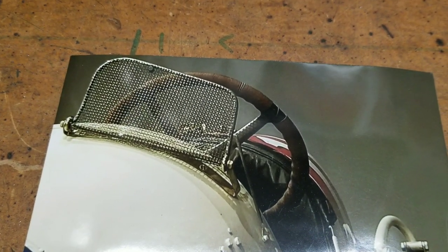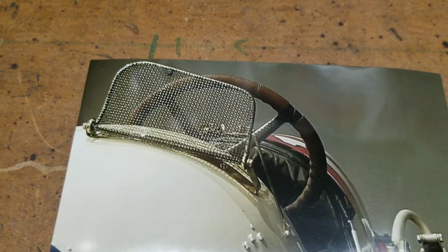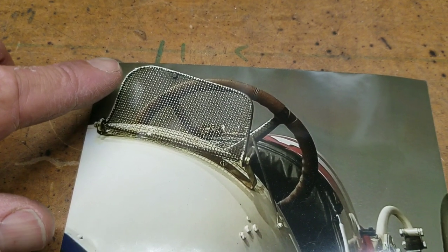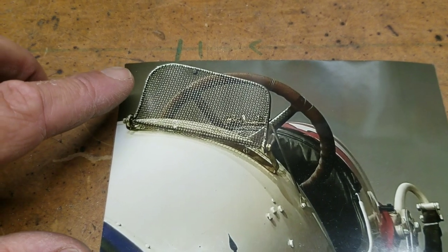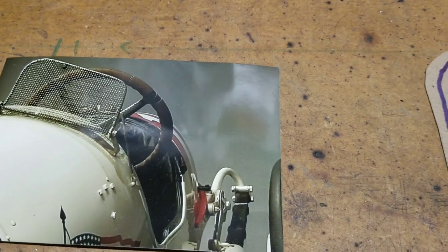The 1913 Duesenberg is the very first Duesenberg ever built — Eddie Rickenbacker's race car. Most of the tracks were dirt, so they had a mesh windscreen instead of a glass one, to protect the driver from flying dirt and things like that. It was common for drivers to get hit with dirt clods and pieces of roadway, so they had that on there.